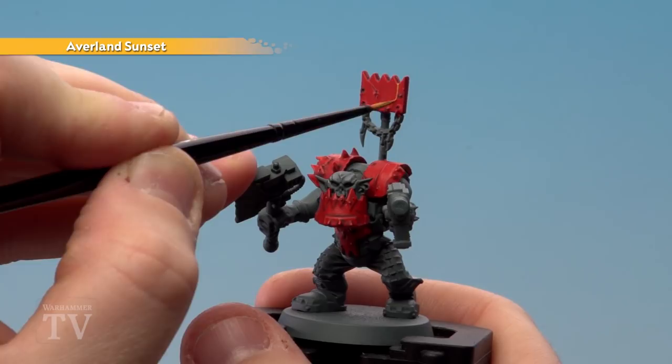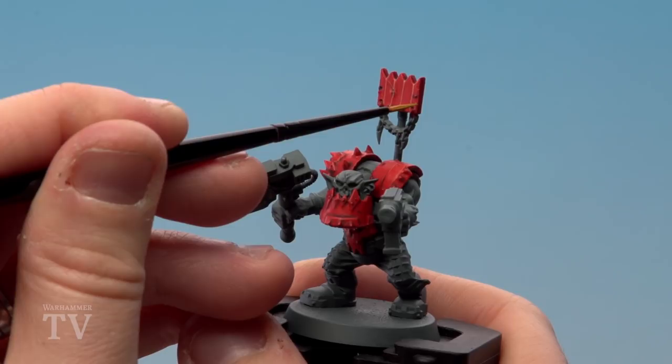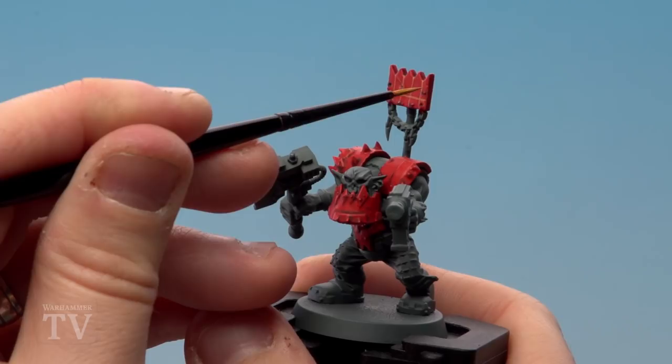I'm actually using the little gaps in between the dags at the top of that boss pole, and then we'll need to do some horizontal ones as well. Now you don't have to worry about being too neat because these are Orcs and we all know Orcs aren't renowned for their artistic flair, so if you do make any mistakes don't worry about it too much.